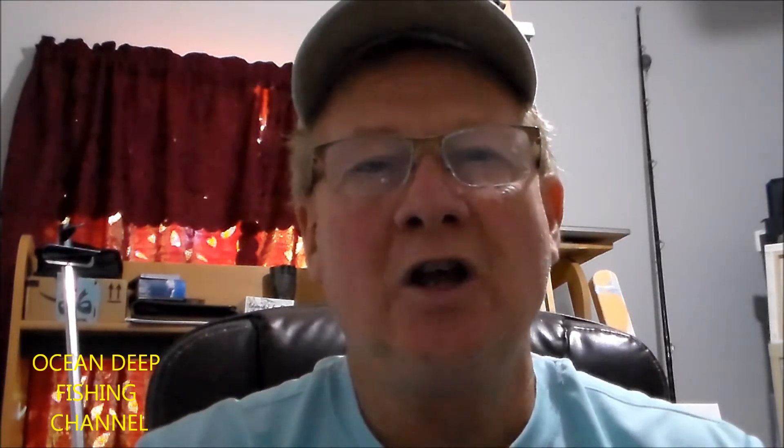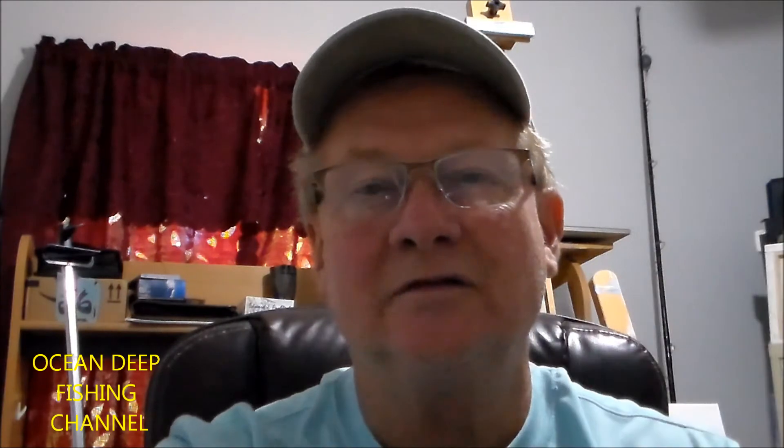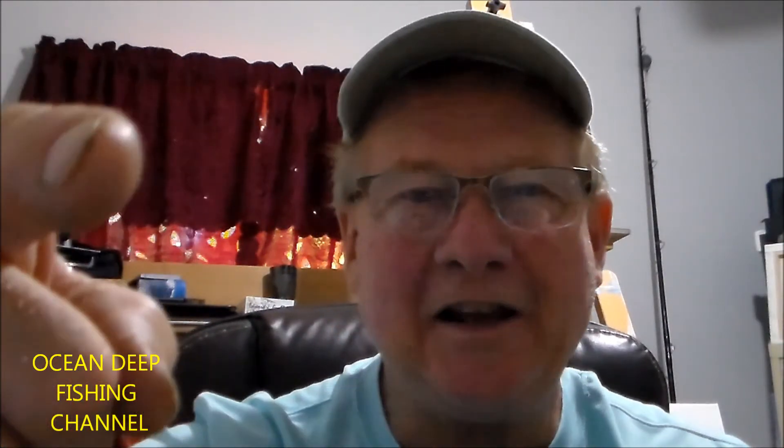Alright guys, that's the end of this video. I want to thank you so much for taking the time out of your day. I know there are other YouTube channels that you could be watching, but I do appreciate your time. I hope that my purchase of this new product will bring better videos to my channel for you guys to be watching. Please, if you haven't already, subscribe to my channel Ocean Deep Fishing, hit the notification button to let you know the next time we upload, and give us a thumbs up — we need all the likes we can get. Until next time, tight lines everybody.